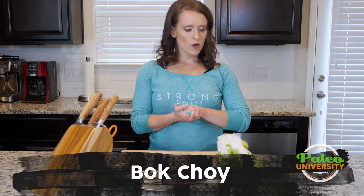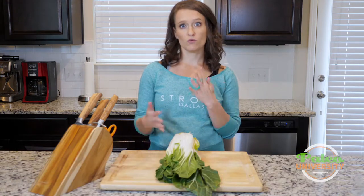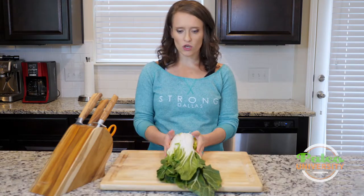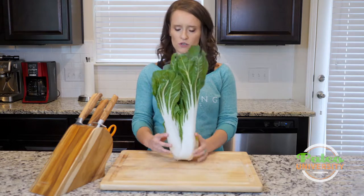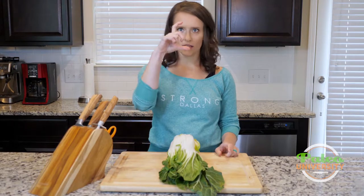Hey y'all, we're going to be talking bok choy. This is big bok choy. We've done baby bok choy before — we have other videos for that, so find that if that's what you're working with. But this is large bok choy. And as you can see, it's pretty large, especially compared to the baby. The babies are more like this size.